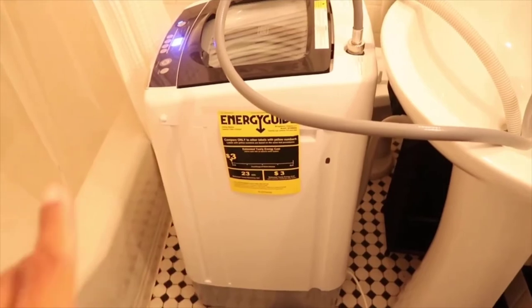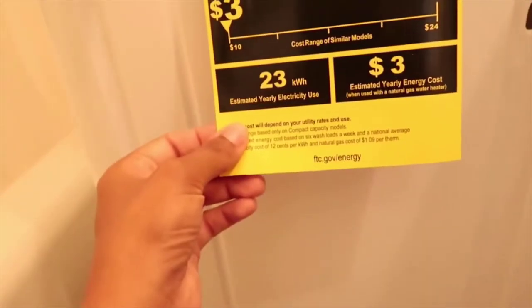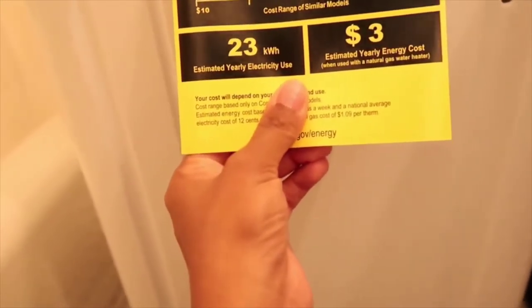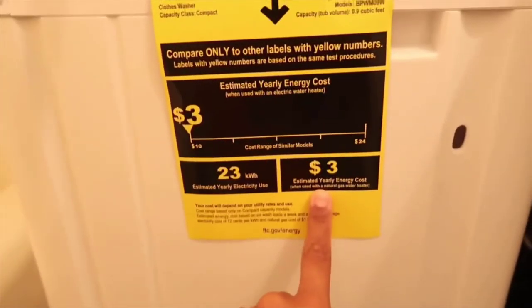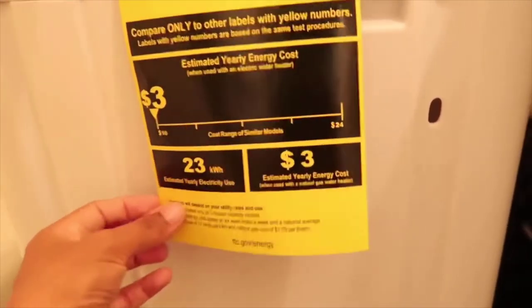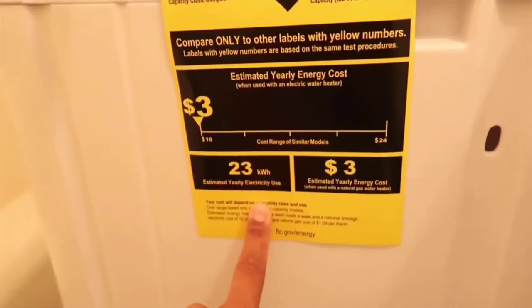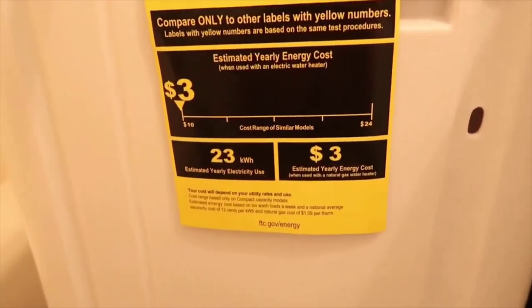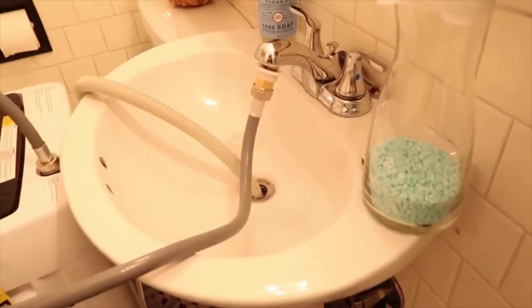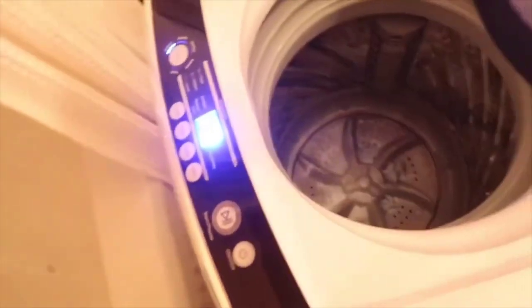For spin, this is how long you want it to spin — I'll do 8 minutes so clothes dry faster. I also wanted to show you this: the estimated yearly energy cost is $3. I think that's awesome because you're not spending much on electricity, and I hear you don't even notice it in your bill. It recommends using cold water, so make sure you read over your manual — you don't want to mess up your machine.